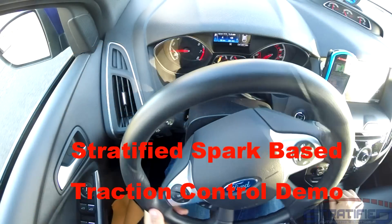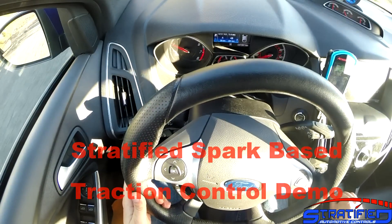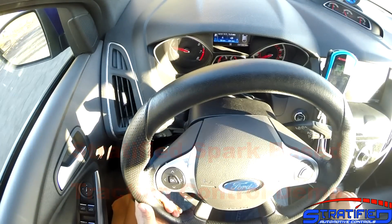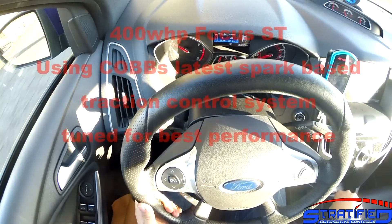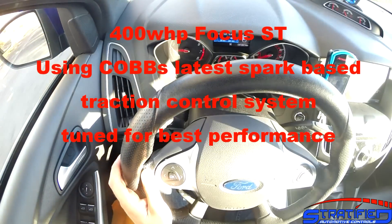Alex from Stratify here in our Ford Focus ST. What I want to talk to you about today is the traction control that's a feature on the axle supports and that we utilize in our tunes.